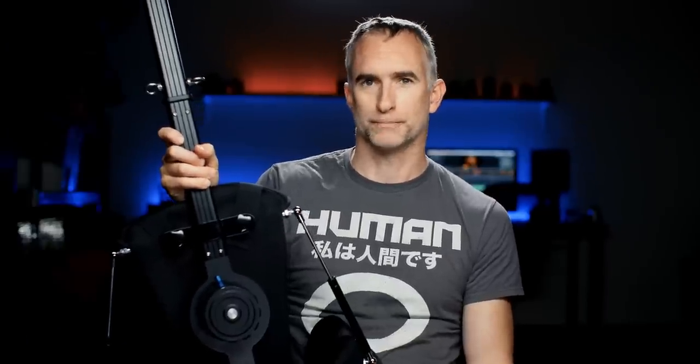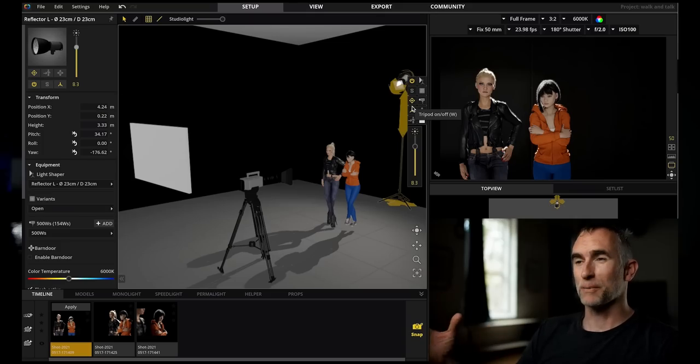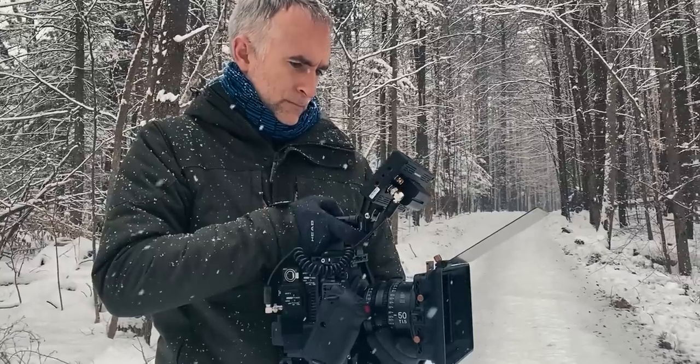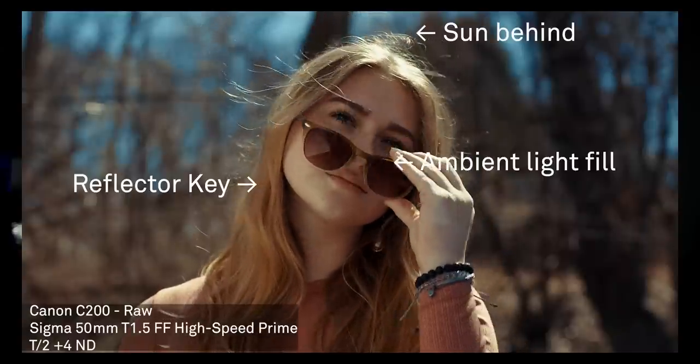But I didn't want to hold that against it. I wanted to put this thing through its paces and see if it could hold my small C70 action rig, as well as my much larger, much heavier C500 Mark II. If you're interested in applications and types of scenes, definitely check out Canon Masterclass — I have a ton of videos up there, including a walk and talk blueprint, a whole section about adventure and remote filmmaking, and another coming up next month about outdoor lighting and exterior cinematography.